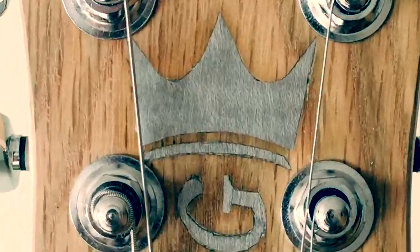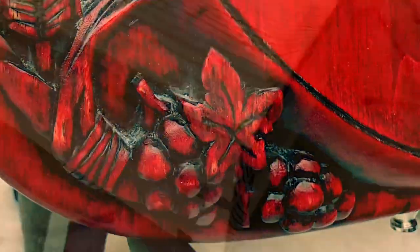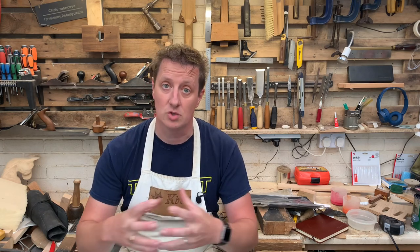Hi, I'm Chris. Welcome to King Bespoke Creations. In this video, we're going to be using some water-based stains. We're going to use orange and red on the strap part of this body, and we're going to use some black spray paint to go right the way around the edge to give us that beautiful sunburst look that's so common and so famous on a Fender Strat.